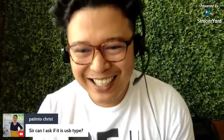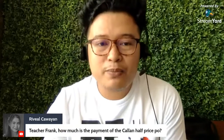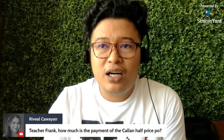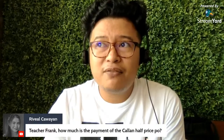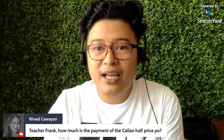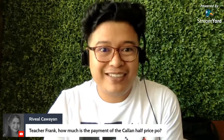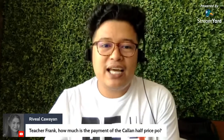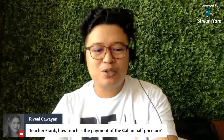There's a question: Teacher Frank, how much is the payment for Kalen half price? If Native Camp includes you in the half-Kalen campaign, it is automatic that you will be getting the whole price — even if the student is just paying half the amount to reserve. The good thing is Native Camp pays you the whole amount. So yes, Native Camp will be giving you the full amount even for Kalen half price.